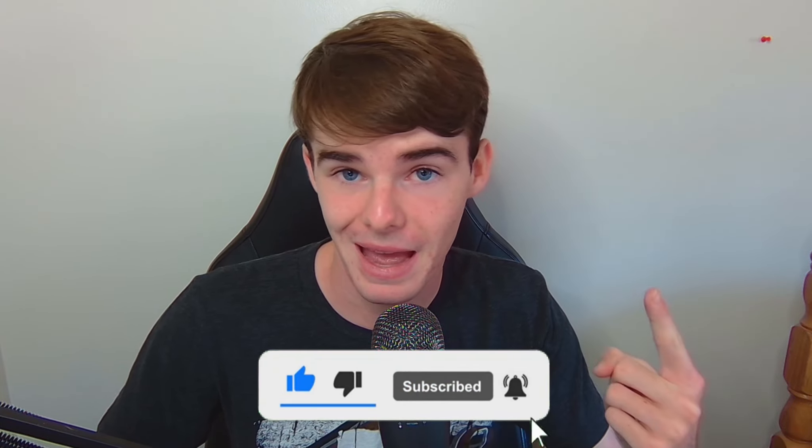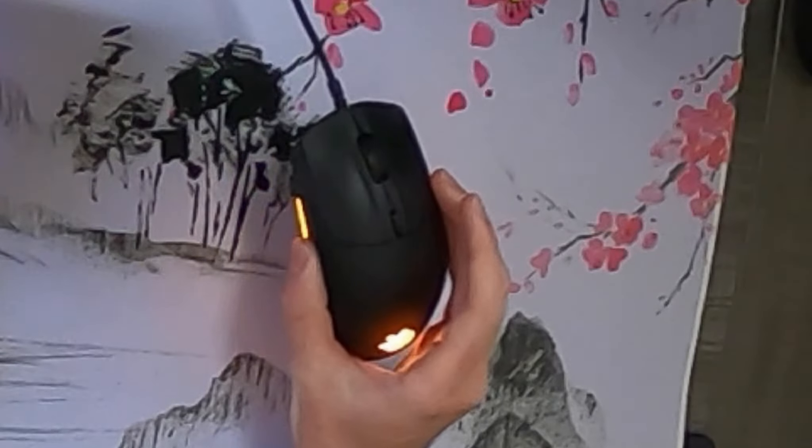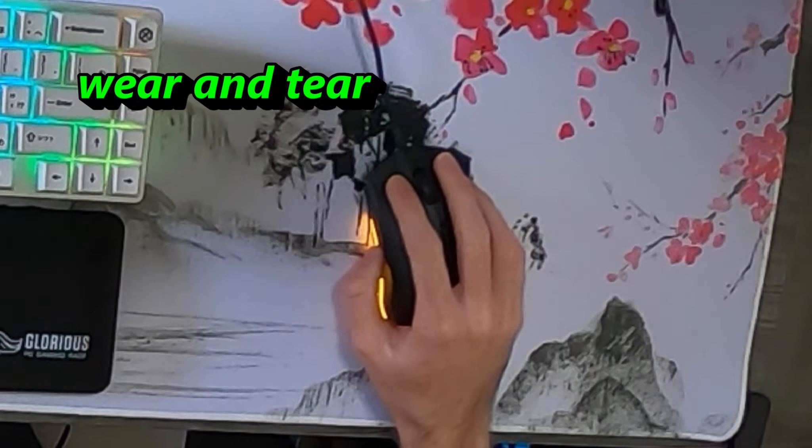One was a disappointing ergonomic mouse that started to go bad after about six months. The other is this — the SteelSeries Rival 3. It's good, but it's starting to go bad, starting to show serious signs of wear and tear.